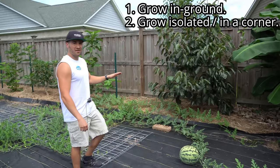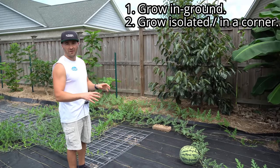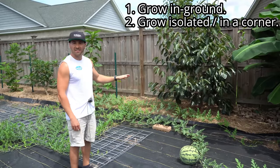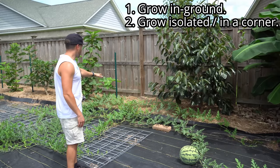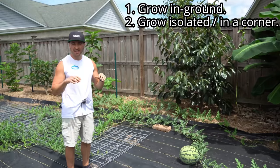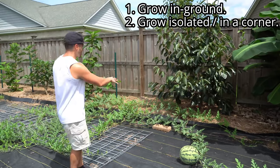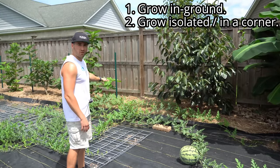Number two: grow your watermelon vines isolated in a corner somewhere, not around the rest of your garden. The vines will take over the entire area and crowd out other things, so it's very important to give them enough space. They will perform better, fruit better, and be healthier as a result. Planting them underneath my fruit trees, I think I accidentally scored big time — the fruit trees and all the mulch shade out the roots, keeping the watermelon roots and the core of the plant very cool, while the vines crawl out into full sun and get all the solar energy they need to produce large fruits. You can plant the core of the plant in a shady area that stays cool and let the vines go out and seek the sun.